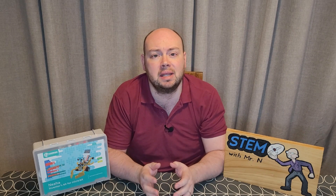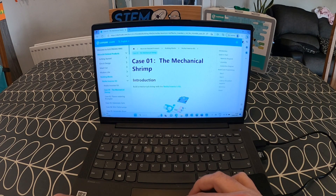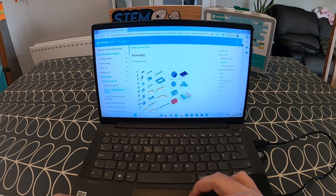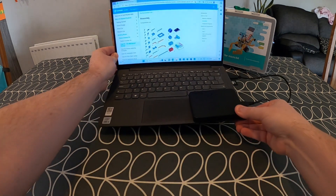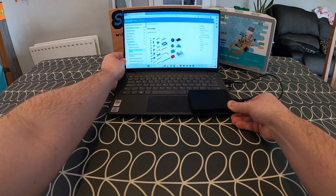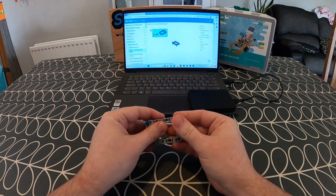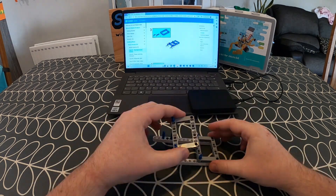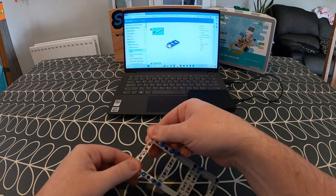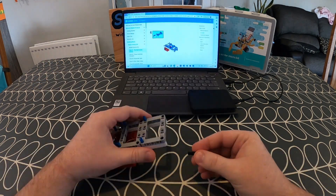Now that we've seen what's inside the box, I'm going to build and code what is on the front of the box, which is the Neza Inventors Kit Shrimp. When you open up the guide and click on Case 1 for the Shrimp, it will show you all of the different parts that you need, so you're not left having to rake through bags trying to find the part you need for each individual step. You can look all of these out in advance and be ready to get building. The steps are quite straightforward as long as you've pulled out the right parts. Sometimes you might discover you've not pulled out quite the right part, so there are plenty of opportunities for problem solving, as I discovered myself while I was building this shrimp.